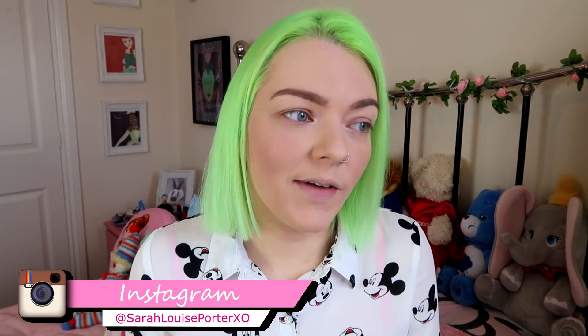Hey everyone, welcome back to my channel! Today's video is going to be a makeup review slash try-on tutorial. I went down to the Siaté in London for the Jessica Rabbit launch event a few weeks ago — if you watch my weekly vlogs you'll have seen it. It was a really cool event for their new Jessica Rabbit range, and they kindly gifted me the range while I was there.